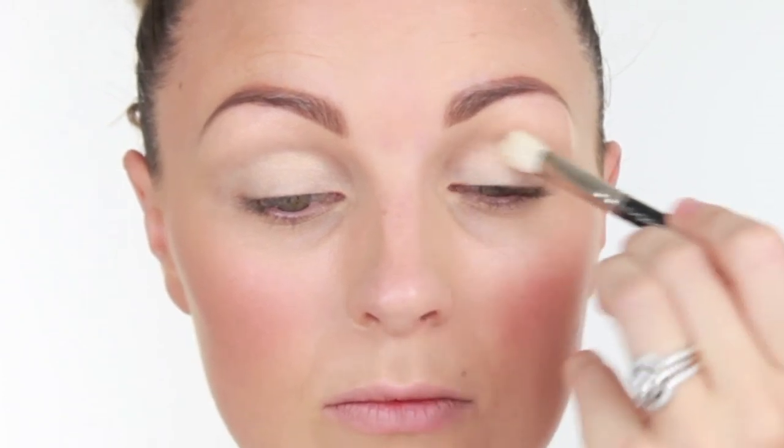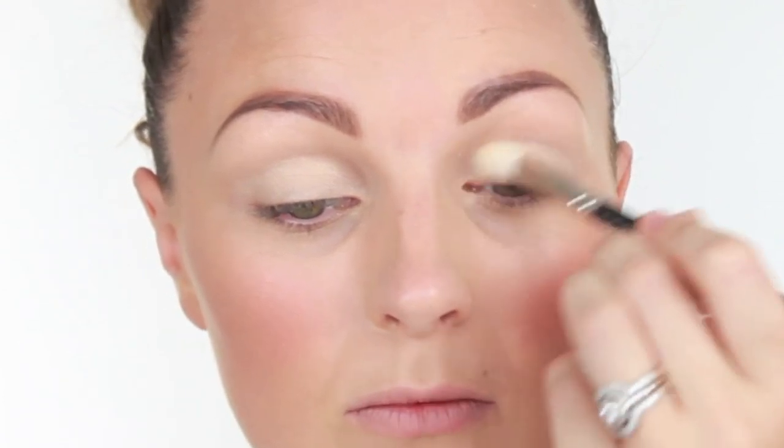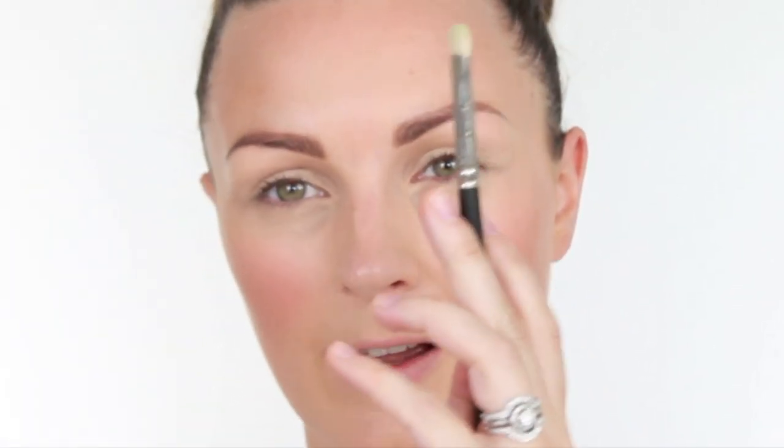I'm then going to take an Avon True Colour Palette. This one's in the colour Fresh Cut Greens, and inside there you've got four different eye shadow colours. I'm going to use a MAC 217 to start with the lightest colour. I'm going to run that right the way over the eye, and that's just lightly adding a wash of colour.